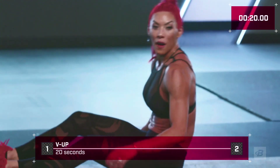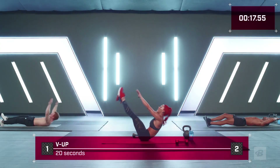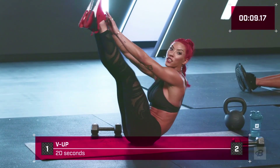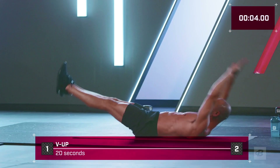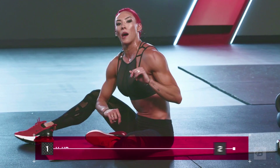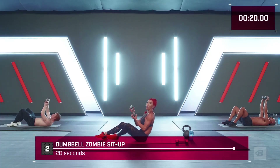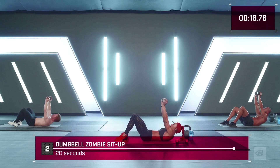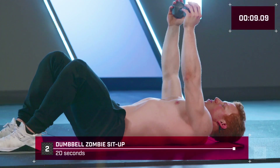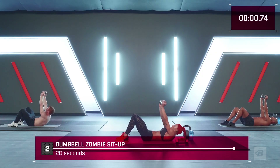Here we go, v-ups in five, four, three, two, one — squeeze your ass, squeeze your quads, hollow body position. Upper body comes up to meet your toes at the top. If you feel anything in your lower back, chances are you don't quite have that core or back strength yet — go single leg. Now zombie sit-ups — first 10 seconds you're on your own, last 10 I'm gonna count you down from 10. On the way down it's like laying down one vertebra at a time — don't relax at the bottom, come straight back up. 10, 9, 8, 7, 6, 5, 4, 3, 2, 1!